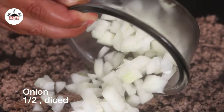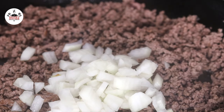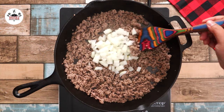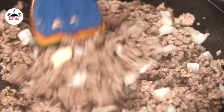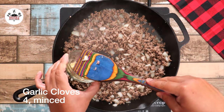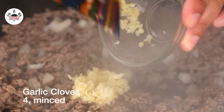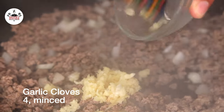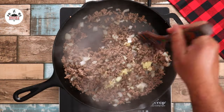Then add in half a medium-sized onion, diced, and continue cooking for another 2 minutes until the onion becomes translucent. Then add in 4 cloves of garlic, minced, and cook off the garlic for about 1 minute.